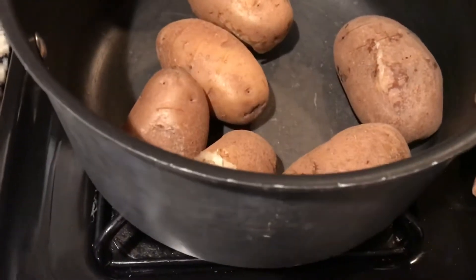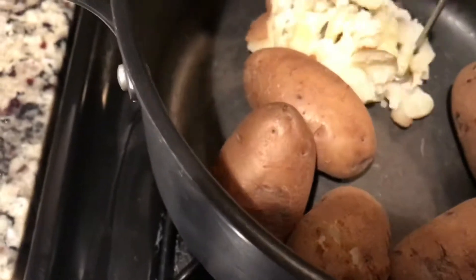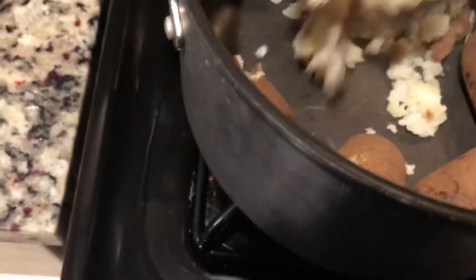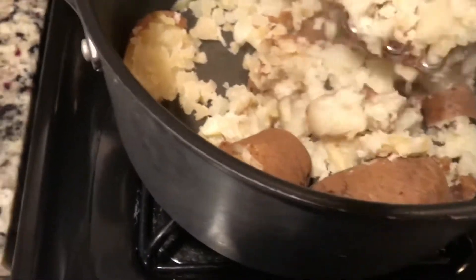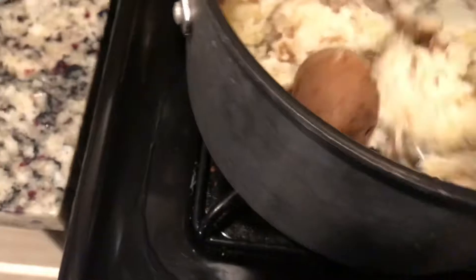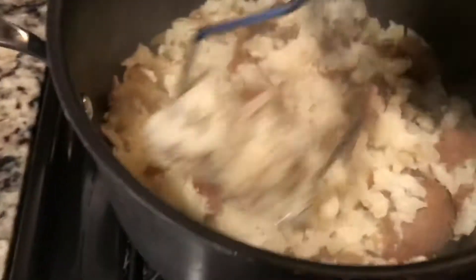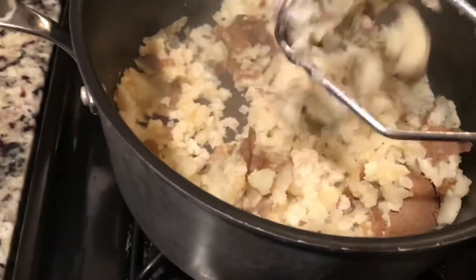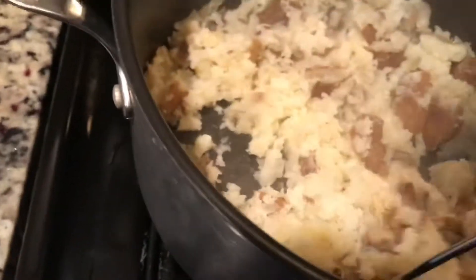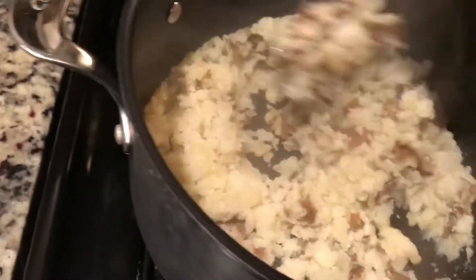So my potatoes are ready to be mashed. I went ahead and drained the water out and I'm just going to mash them down. I don't peel them — you can peel them off if you want to, but it's going to take longer because you've got to let them cool off a bit. Some people dice them up and boil them already cut, but I feel like they would lose vitamins that way. And also there's a lot of iron in the peel — they're healthier if you leave them in. But you can do yours any way you want to.